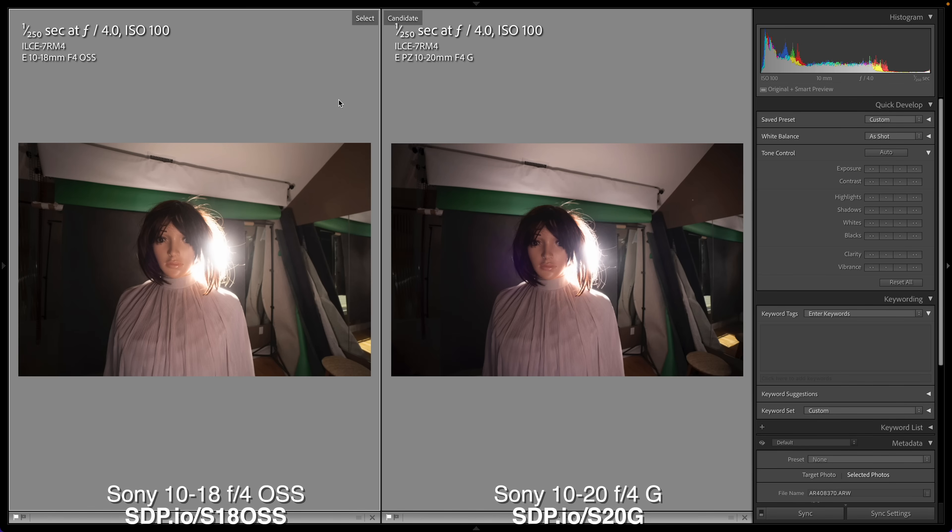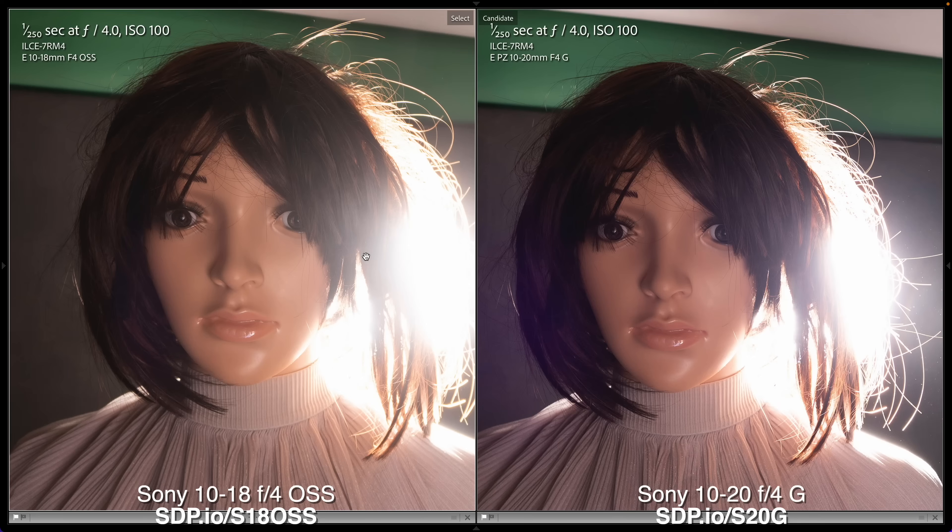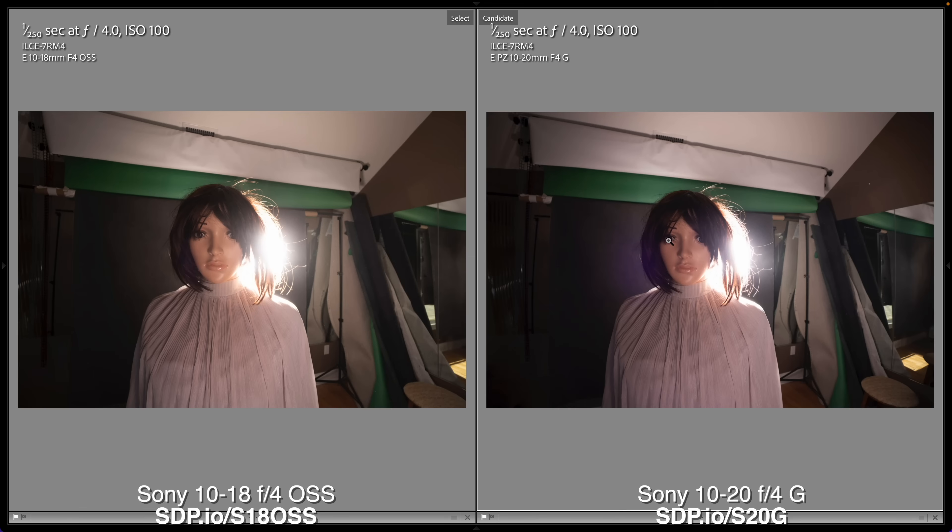Notice that the new lens is about a third of a stop darker — while the f-stops might match, it seems the t-stop does not. We'll start by correcting that. Zooming in, the contrast looks about the same and there's no obvious flaring. Actually, zooming back, I see some purple from the new lens. So the old lens might actually be a little better in this respect.